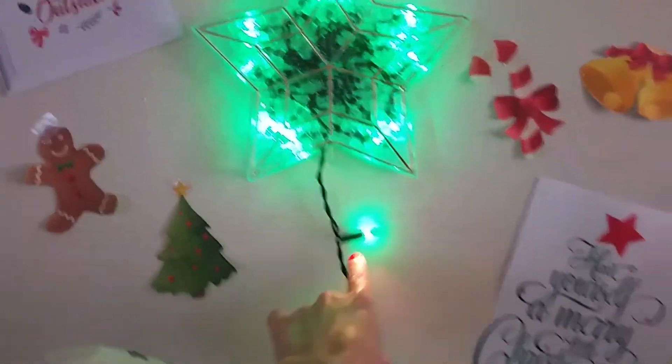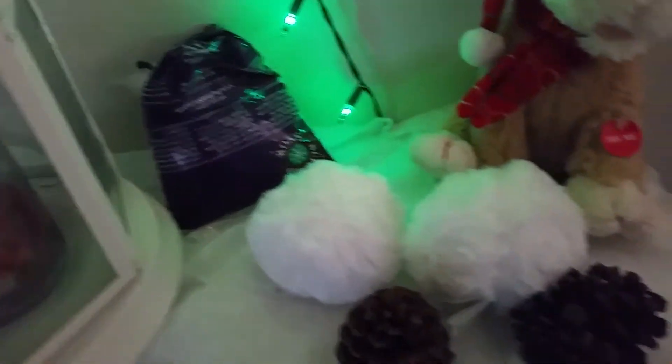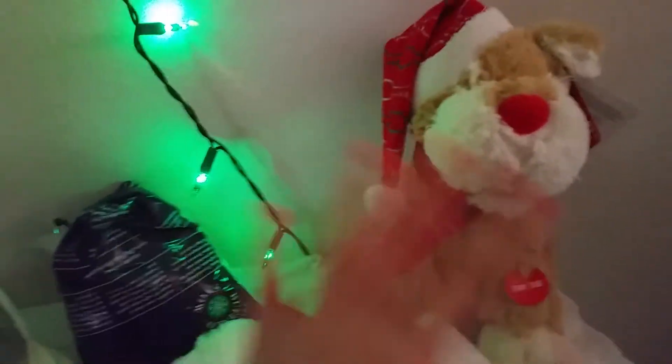I have a little light-up star here, some cinnamon-scented pine cones — can you smell it? I can! I have a little doggy here that my mom got me when I was in the hospital. And we have these snowballs that you hit and they light up. I just had to hit it on my leg — it's pretty cool.